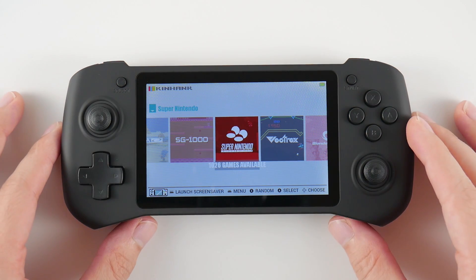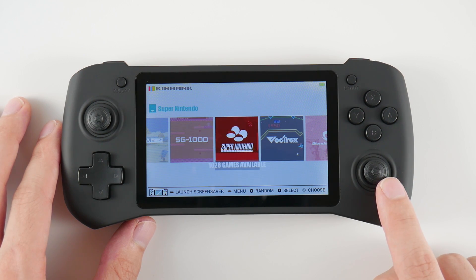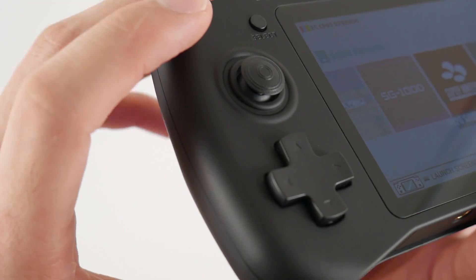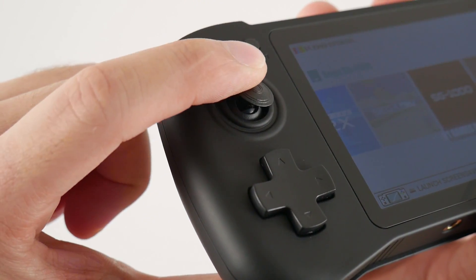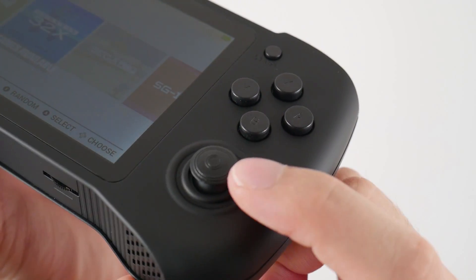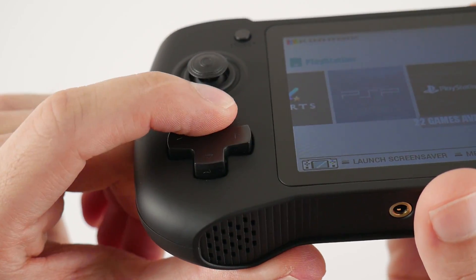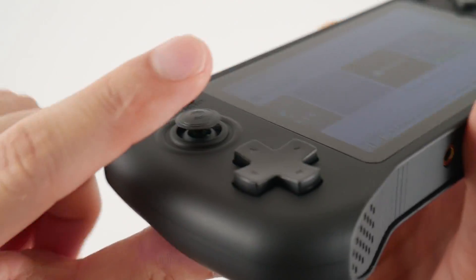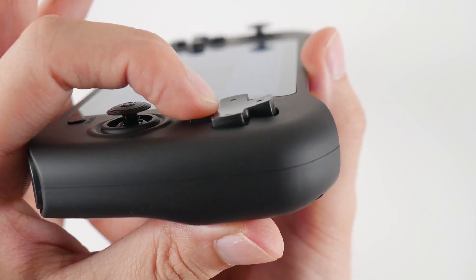We have dual analog sticks in the Nintendo positions, but they did not opt for the rubber tops, so you'll need to purchase some caps if you decide to purchase this device. There's nothing really special about these analogs as they are the exact same ones used in almost every single product on the market today. Even though they strangely didn't include a rubber top, these are very comfortable to use. On the lower left side, you have a standard length D-pad with a smooth surface and a dip in the center. This device uses conductive rubber, which provides a really nice retro feel with a good amount of travel.